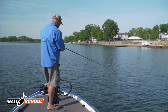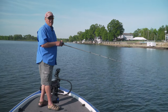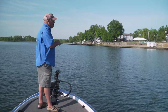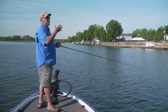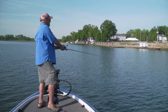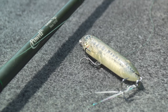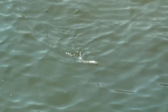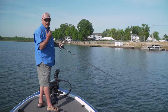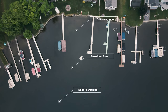The fish are done spawning and moving into their summer transition. I'm trying to find them before they get out on deeper water for summer. I'm using the Super Spook Junior as a search tool — it's a great post-spawn search tool. I'm starting by the spawning flats and gradually working my way out to find where I make contact with the fish and get a range on where to concentrate the rest of the day.